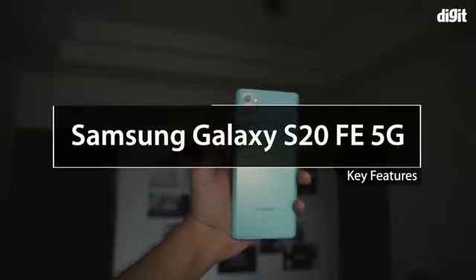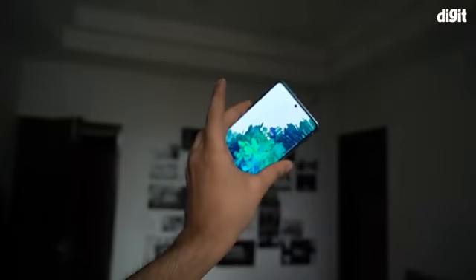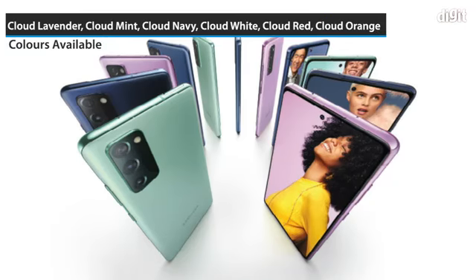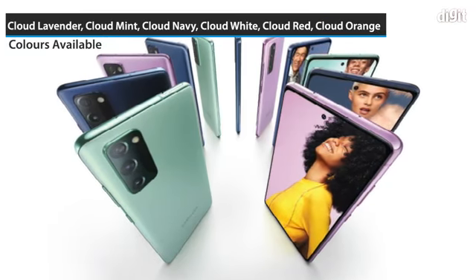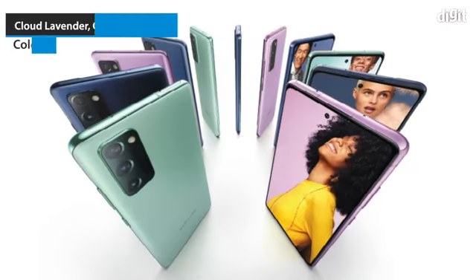Hi, in this video we are going to take a look at the key features of the Samsung Galaxy S20 FE 5G. The device is available in 6 variants: Cloud Lavender, Cloud Mint, Cloud Navy, Cloud White, Cloud Red, and Cloud Orange.